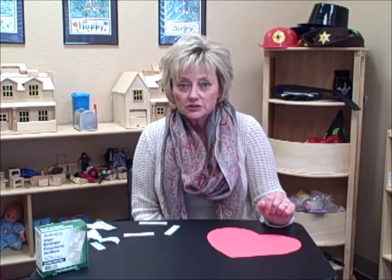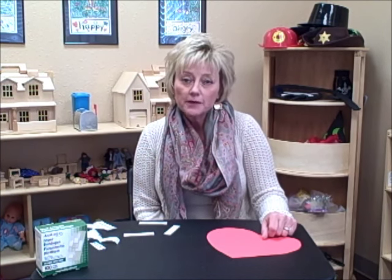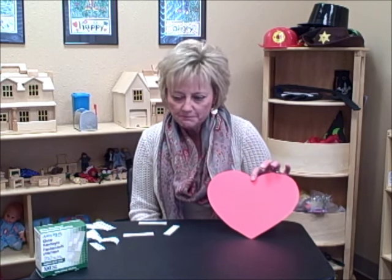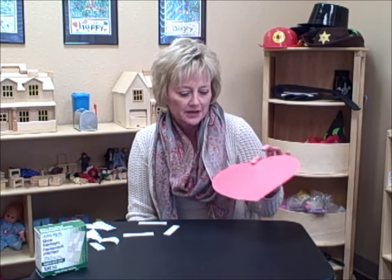I see a lot of children who are experiencing grief and loss. Quite often it's because someone close to them died, and I like to use this little technique with them. It's easy to implement and it takes very few supplies.